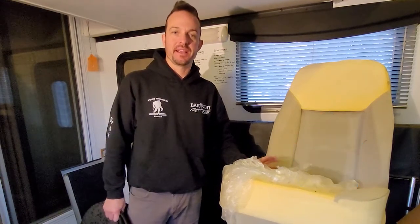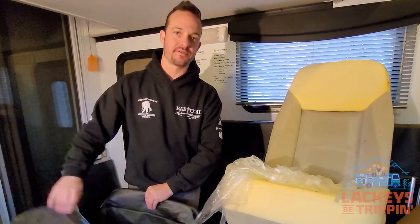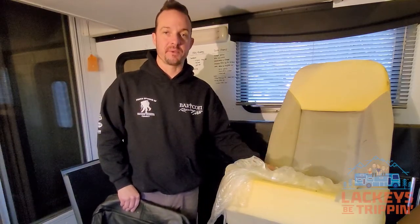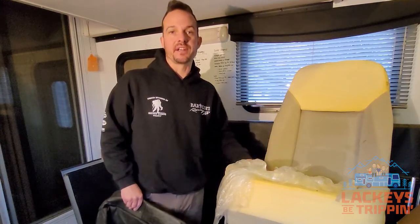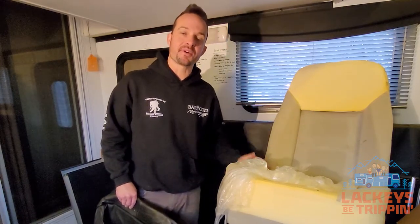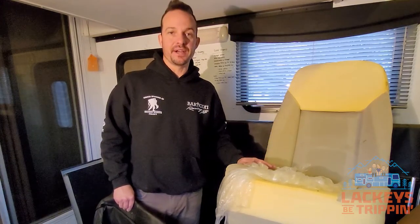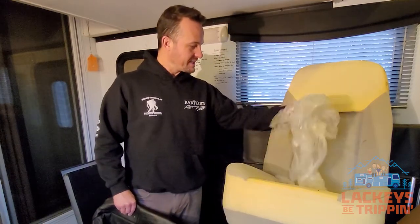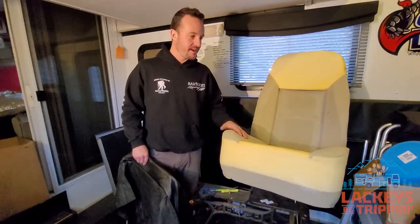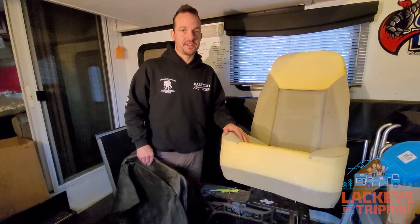Welcome back to the channel, my name is Rob, and today this is part two of our RV captain's chairs renovation. If you watched part one, you'll know that our leather seats were falling apart completely — all the material was coming off the surface of all of our seating in the coach. We replaced our dinette too. In the last video I pulled everything apart, and what I ended up with was this bare foam seat and a bunch of plastic.